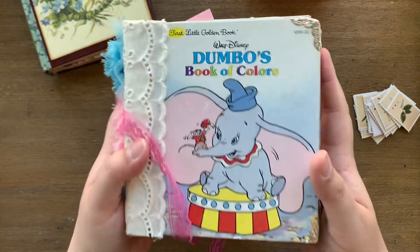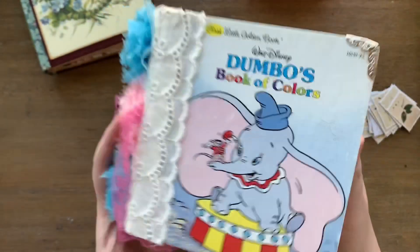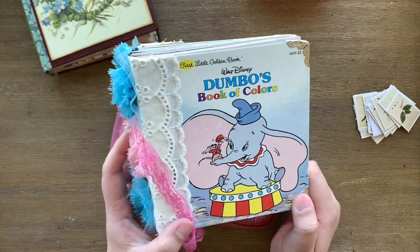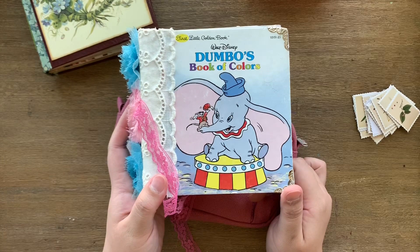I feel like that would kind of be a waste of a good journal because I already have a planner that I love. There are so many people doing junk journal planners — I'm just going to link a few below so you guys can get a better idea about how to turn a junk journal into a planner.